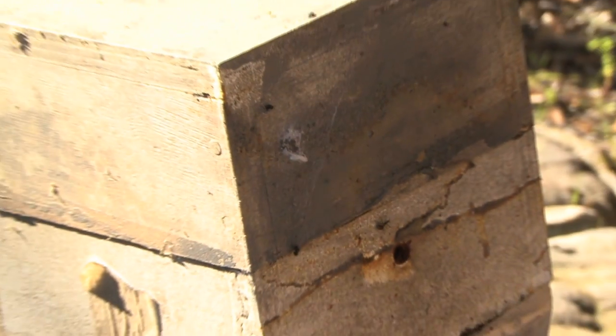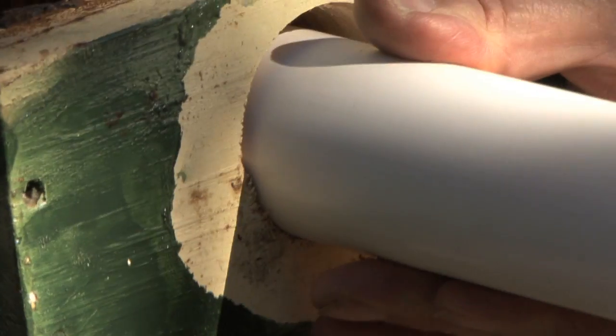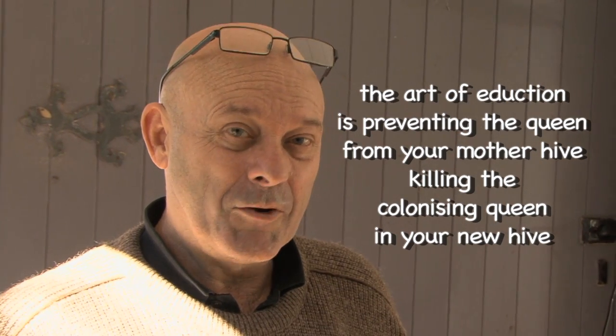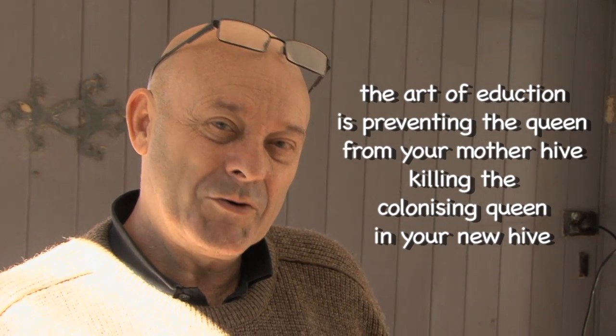If you don't know that, what happens is the original queen will attack the new queen. She doesn't mind a new hive being set up at first, but once it's right next to hers and connected, she gets really upset about the whole thing and will come in and kill the queen. A lot of people do an induction and say it didn't work — but there's a very good chance it did work. Because they weren't checking, the new queen started laying brood, the old queen came in and killed it. Bang.